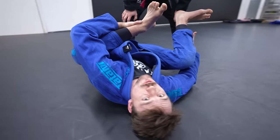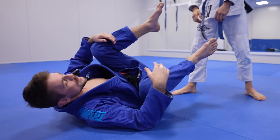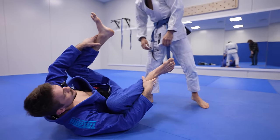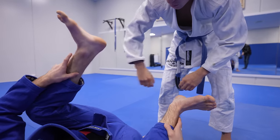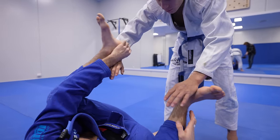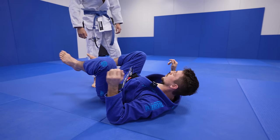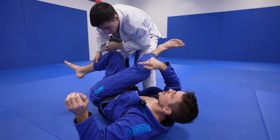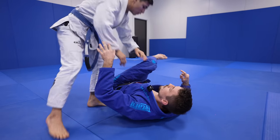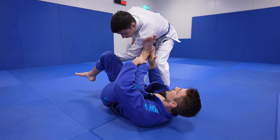Another perk with shin grabbing is that it allows you to win the grip fighting easier. They can try to grab you, but whenever I'm holding on the shin, it's harder to get a pant grip. From here, my hands are in position to easily grab the sleeve, where I can enter different forms of guards. A lot of people, when they recover without grabbing, have a tendency to overthrow their leg, which can expose them to chain passes. But whenever you grab your leg, you get way more precision, so you can hit the center line of recovery, which makes it easier to be in control and harder for him to chain.